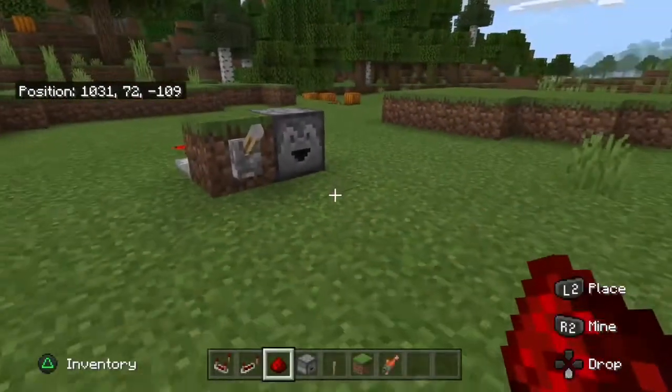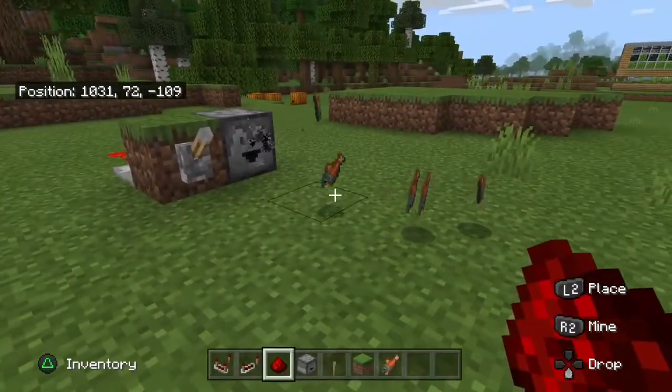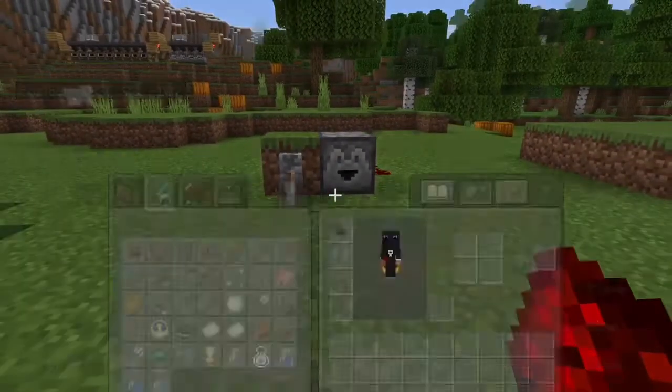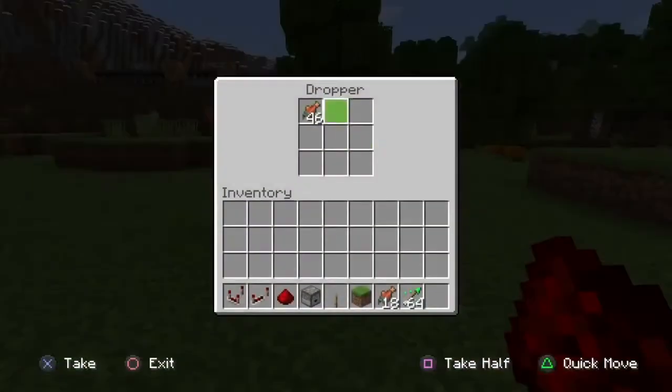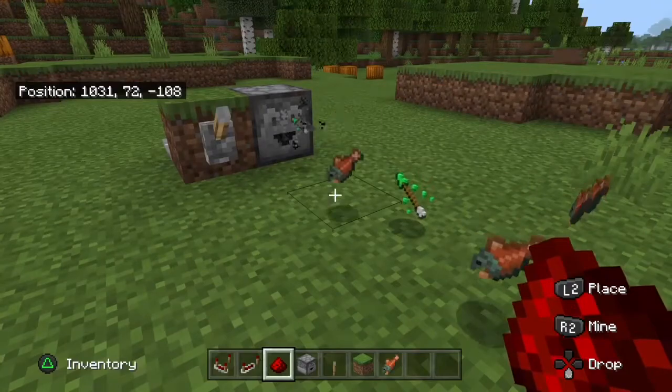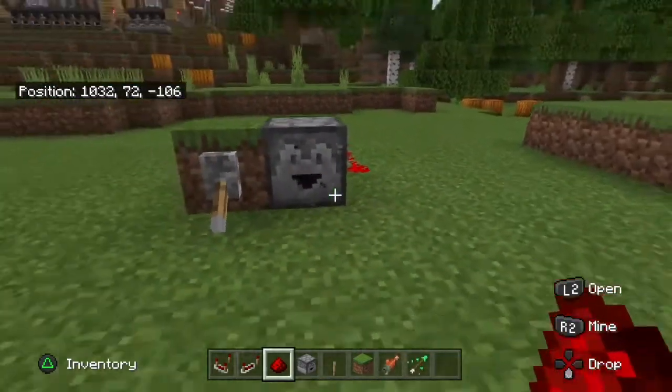So how this works is you put the food in and as you see here it comes out until you turn it off. You can use this for pretty much anything — if you want arrows to dispense out and shoot, use a dispenser because then they actually shoot out. If you want them to just drop out, use a dropper. You could use chicken hatching systems where you put dispensers down that hatch the eggs, you could do meat, you could do anything.